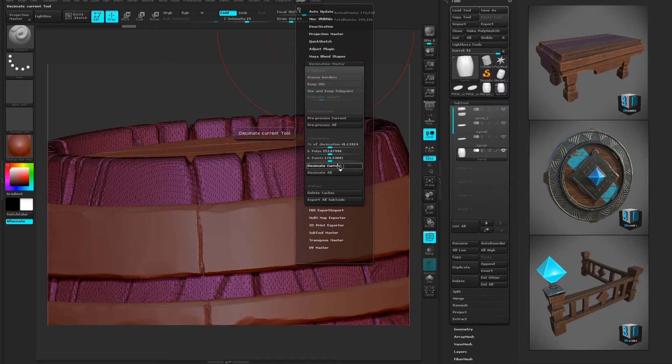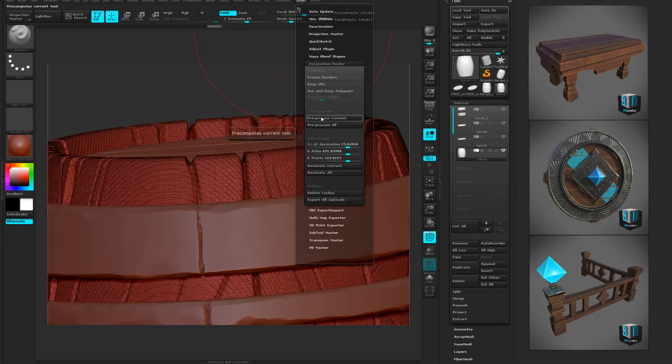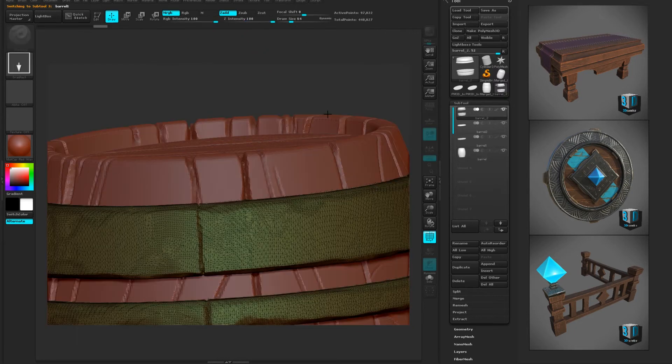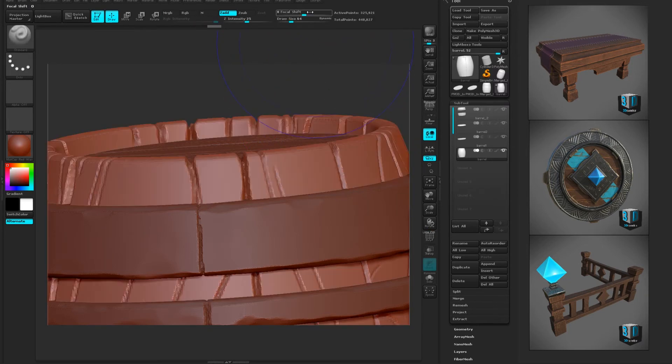So there's the mesh. Let's keep hitting this with decimation again — decimate current — doing a larger percentage. You can see I'm just reducing and reducing the mesh density. If we want to do that again, we're gonna pre-process all again. Now if we pre-process it, it's gonna set that as the new base level, so if I do a decimation of 20% it'll cut back much more information. Shift+F just to see what we've got.